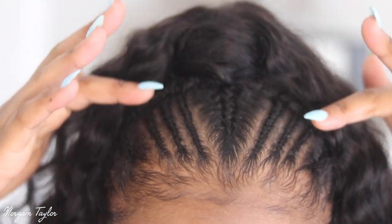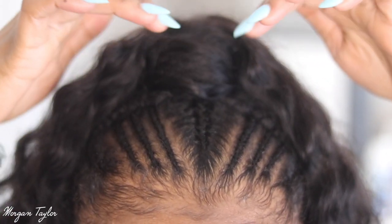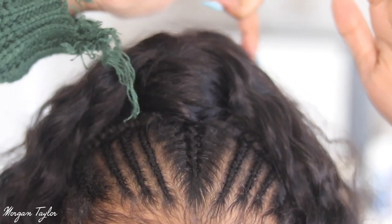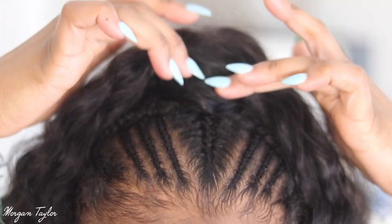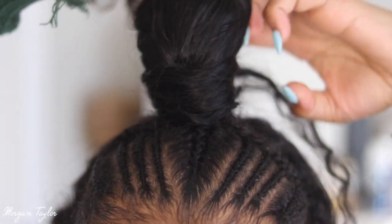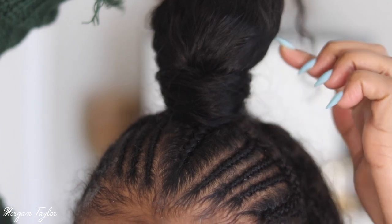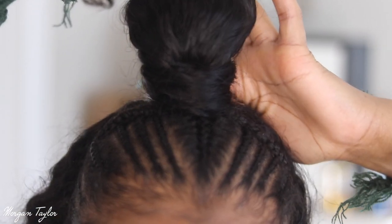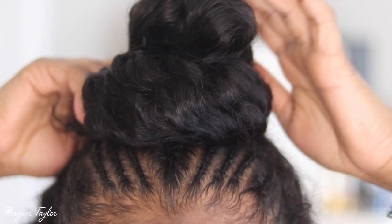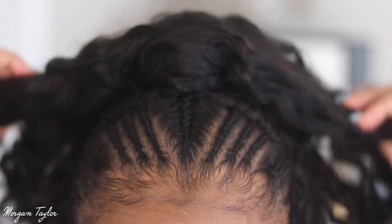I want to show you guys the braid pattern — this is what it looks like. She just braided it and then wrapped the ponytail around the top of my hair in a circular motion. I can either wear it down, or I can unwrap it and put it in a bun like this — a neater bun — and wear it that way. I use a bobby pin to secure it.